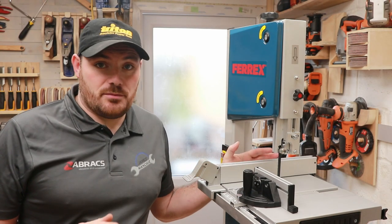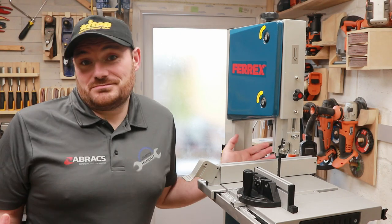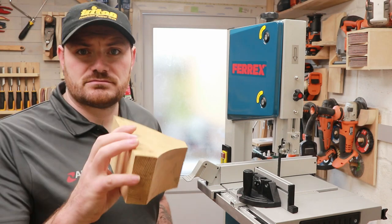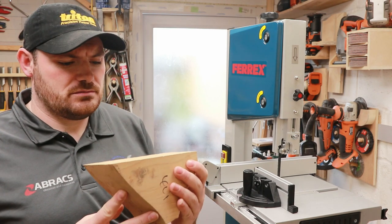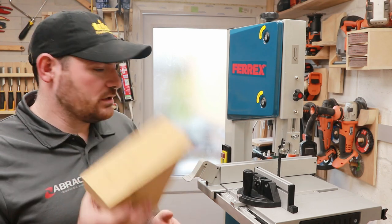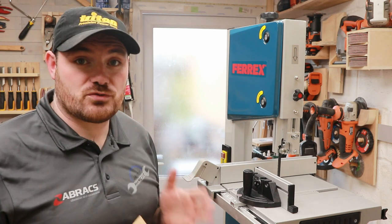Okay so we've got it all set up now. I'm pretty confident the bearings are in the right positions. All that's left to do is give it a try. I've got this big piece - it could be ash, it's an off-cut of some sort - so we'll see what type of cut it will do with a large rip cut.